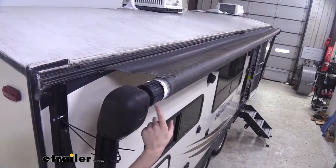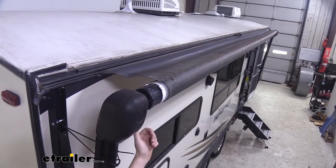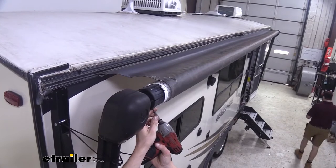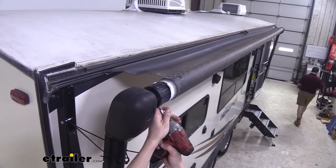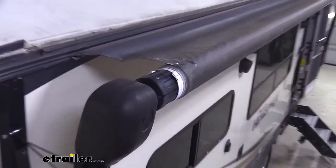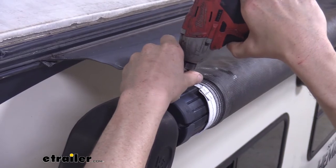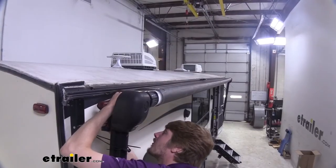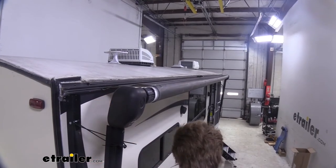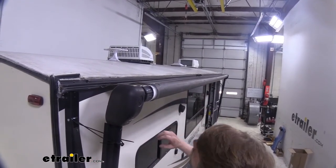Now we want to take out the screws in our end cap — there are going to be three around our end cap. I recommend a number two square bit on these; you can use a Phillips but the square bit just seems to work better. When we go to remove our roller assembly in a minute, we're going to need one, possibly two or three extra sets of hands depending on how long our roller tube is.